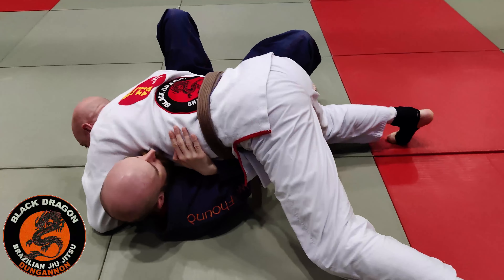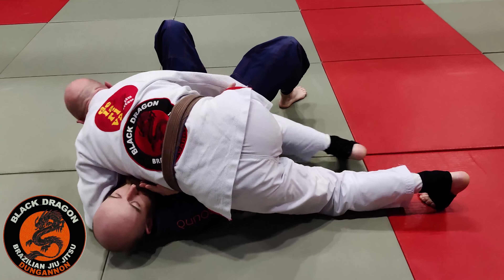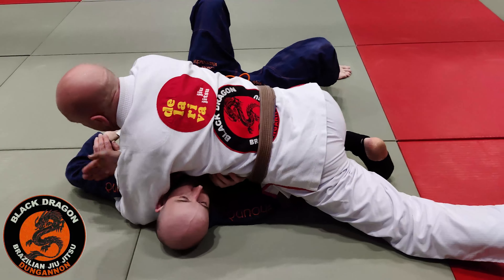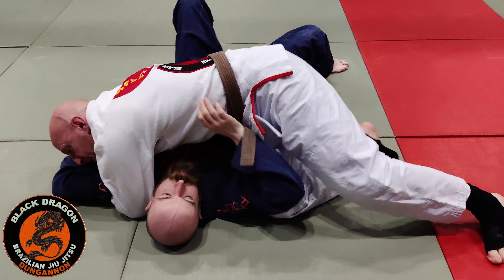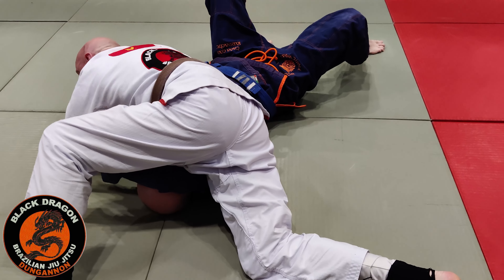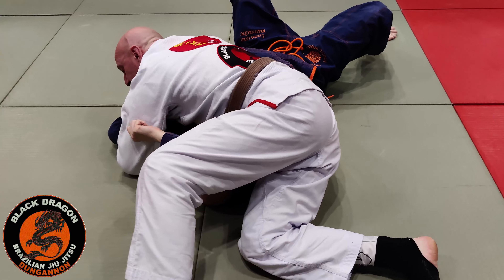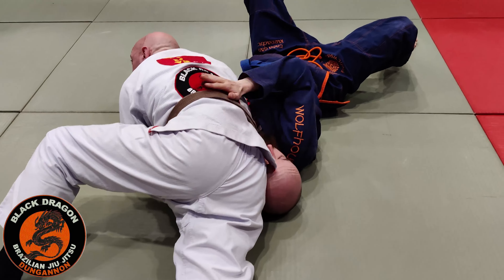Heavy, knees off the mat, trying to flatten the partner out. Start to work the knee slide — the minute his hand comes in, I make a grip and push it to here. I want his elbow in line with his shoulder. Option one: switch my base, step over the head, move my elbow to his elbow — that's the standard finish. Or if I can't get that, coming all the way around his head, then lat on his shoulder.